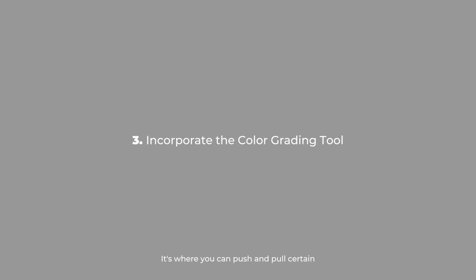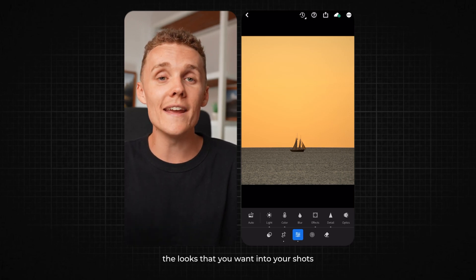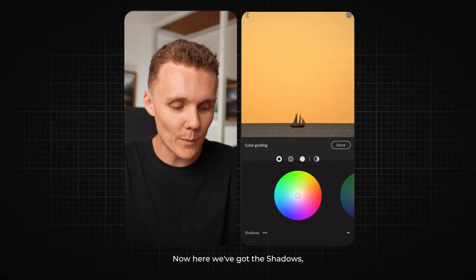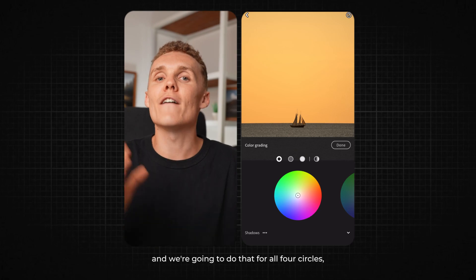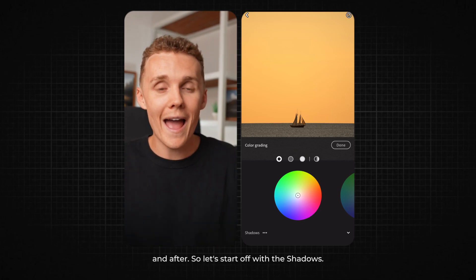The color grading tool is where you can push and pull certain colors into different parts of the image, and you can really start to dial in the looks you want. Let me show you how I use it. First, let's open up the color tab and then open up grading. Here we've got the shadows, mid-tones, highlights, and global color wheels. What we're going to do is select a color, push it into that part of the image — we're going to do that for all four circles and have a look at how it looks before and after.